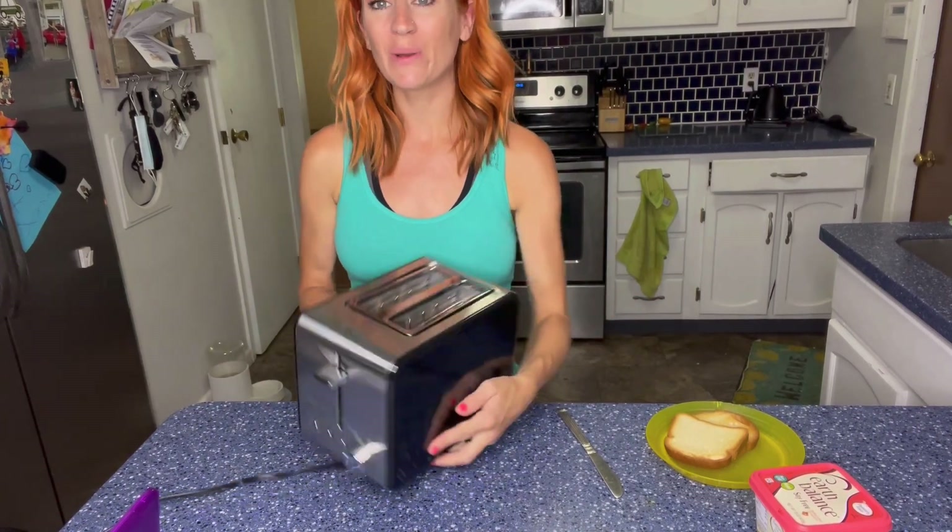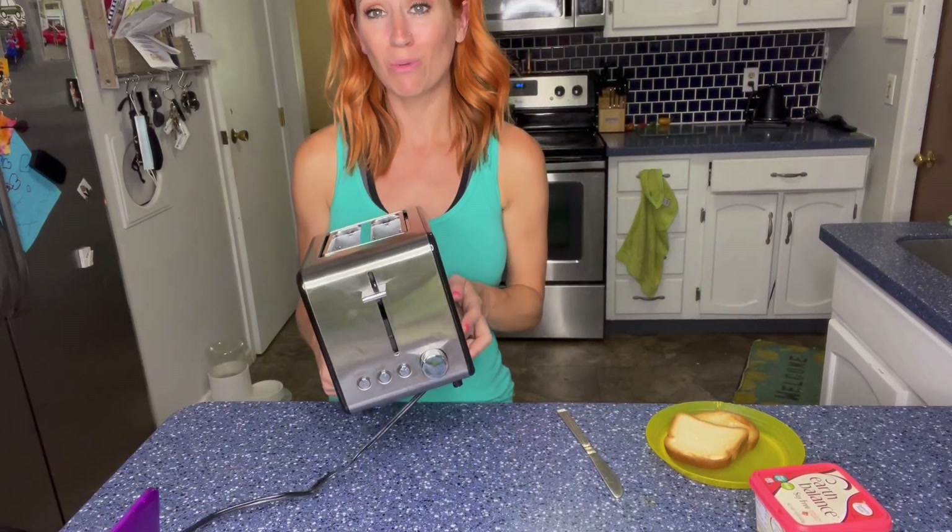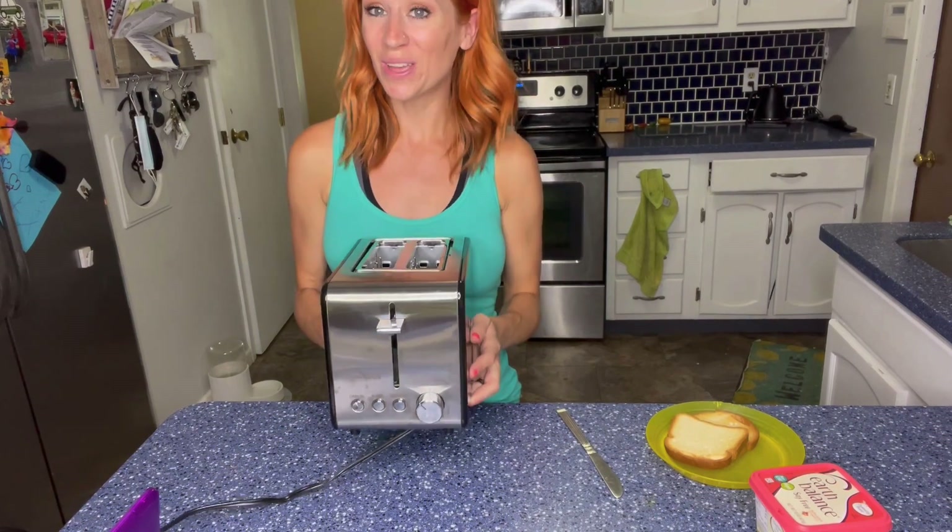Just wanted to take a quick moment and tell you guys about the toaster that I just got. It works absolutely great. Thank you guys so much for watching.